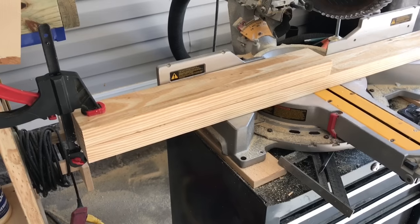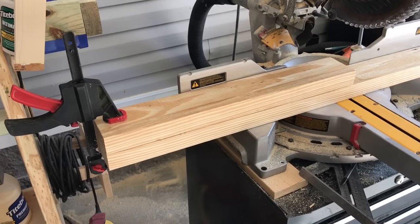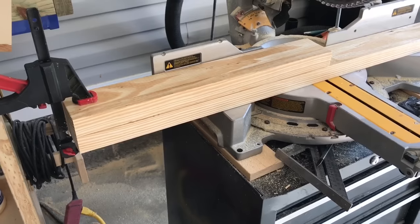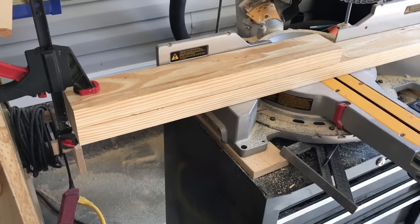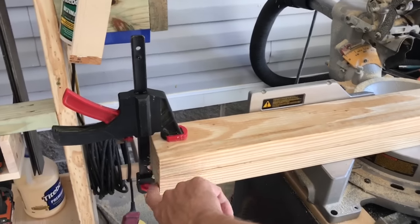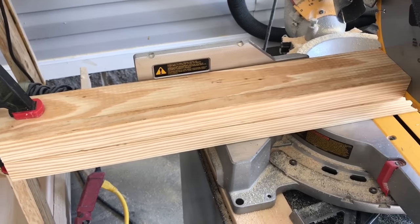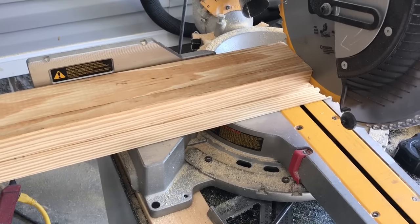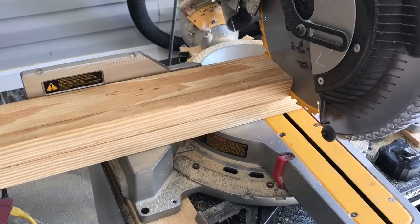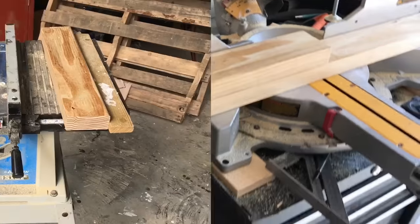We're cutting the legs out first at 22 and a half inches long. What I like to do is measure and mark my first piece, make my first cut, then flush the ends up, clamp it, and push it to the saw. That way we get the exact same size legs every time — that's important so your table is not wobbly when it's all put together.